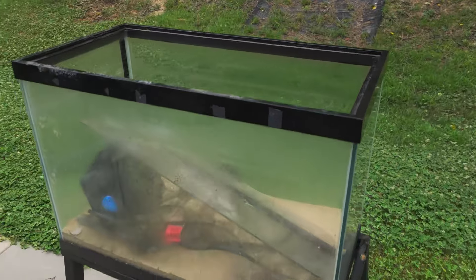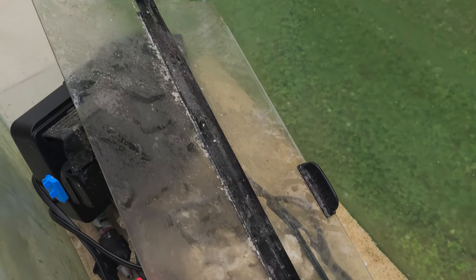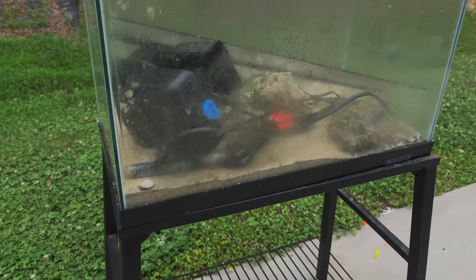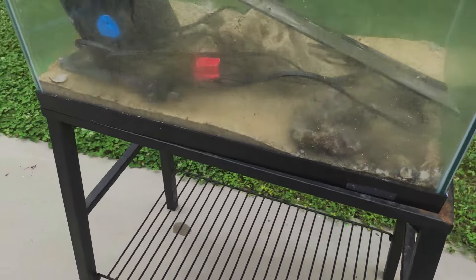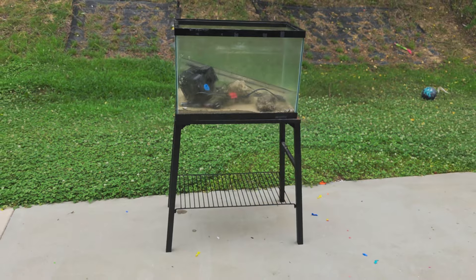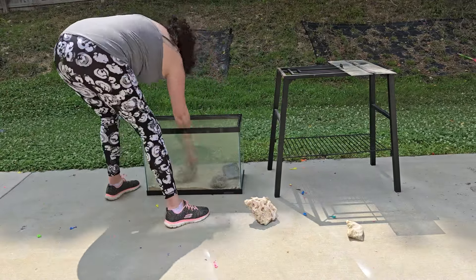Hello, thank you so much for joining my channel. Today I'm going to show you how I restore, clean, and repurpose an aquarium that I bought secondhand. As you can see it's super dirty, but don't worry — I'm going to clean it up and get it looking real good.